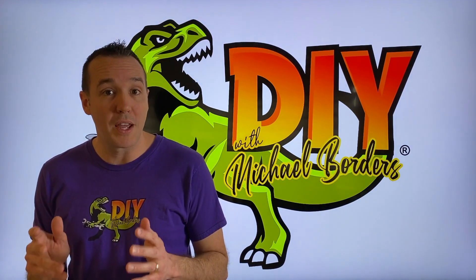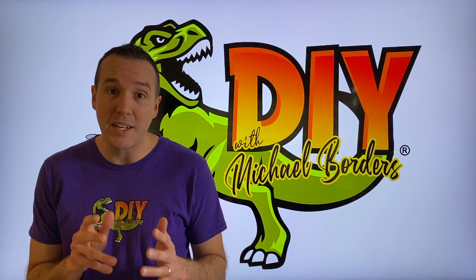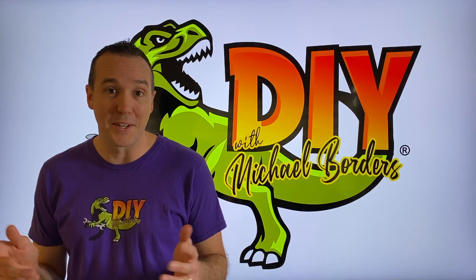DIYers, what's up? Mike Boards with the Mike Boards channel. Thanks for watching. We're talking boats today and we've got an Alpha 1 Gen 1 Mercruiser outdrive. We're going to show you how to properly and safely install the gimbal bearing. We have transitioned to the new sealed gimbal bearing design.